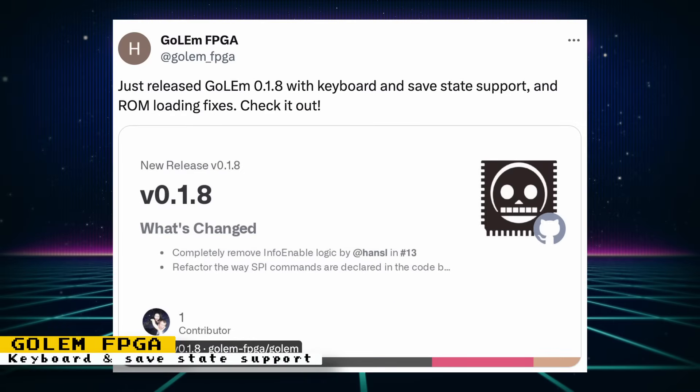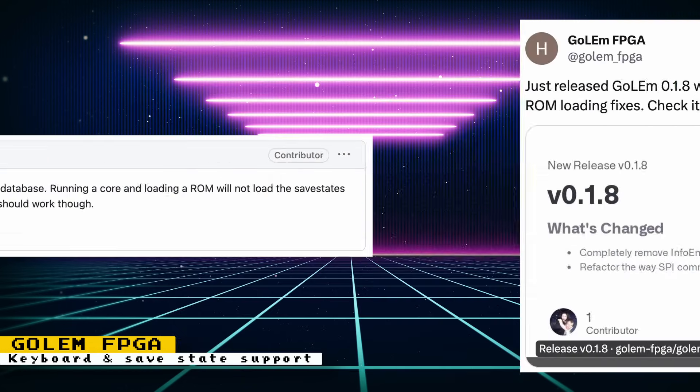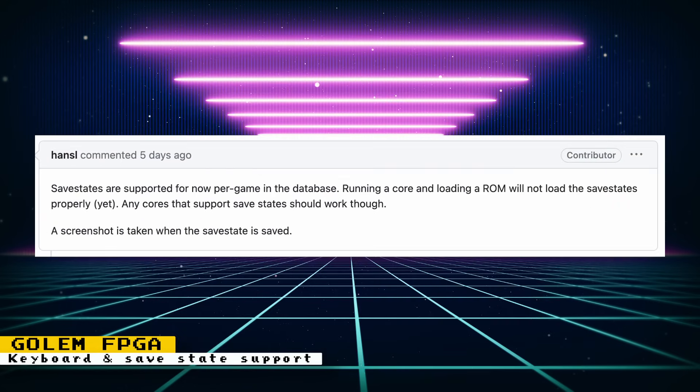The alternative MiSTer firmware concentrating more on ease of use has just added support for keyboards and save states. Save states are supported per game in the database; running a core and loading a ROM will not load save states properly yet, but any cores that support save states should work, and a screenshot is taken when a save state is saved. I'm curious whether the developer is working on a universal save state implementation — if so, that would be a major breakthrough.